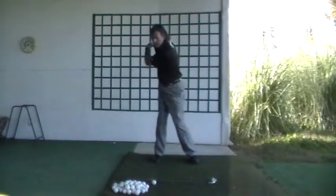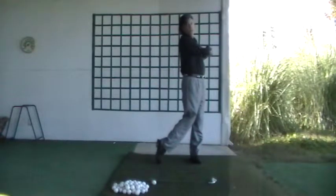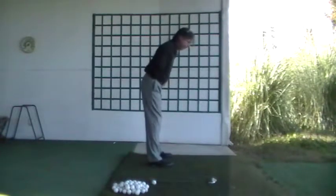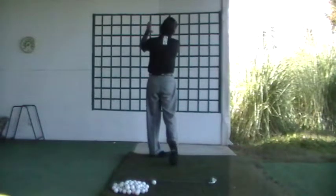So we're set up, turn back to the right, feel pressure, push through and swing up to the finish. Gives you a good sense for everything blending together. Once again from this view: set up, turn back, push through up to the finish.